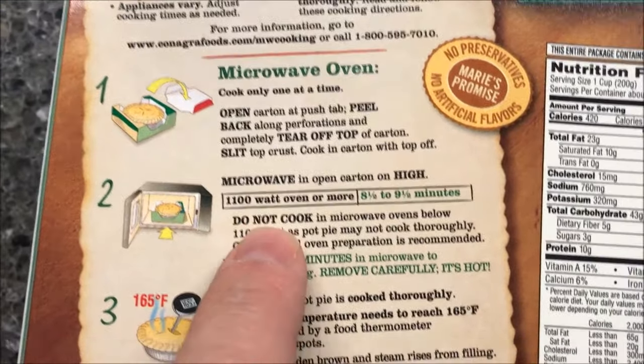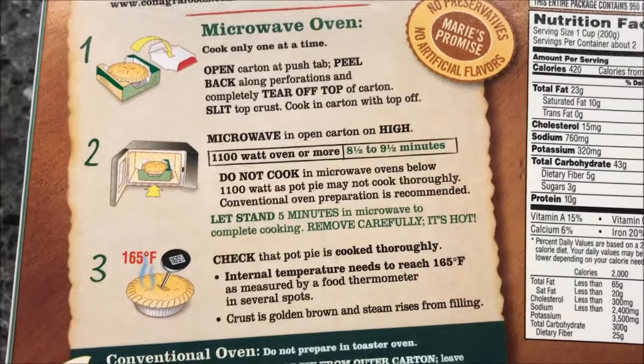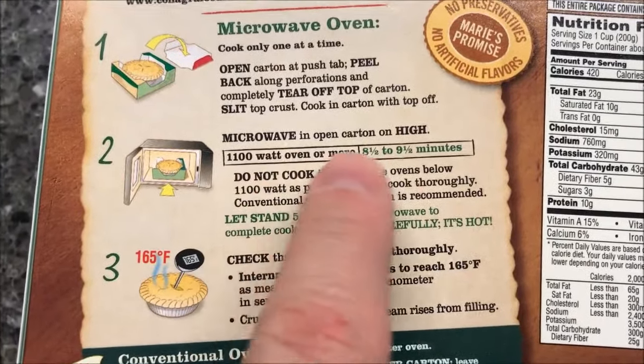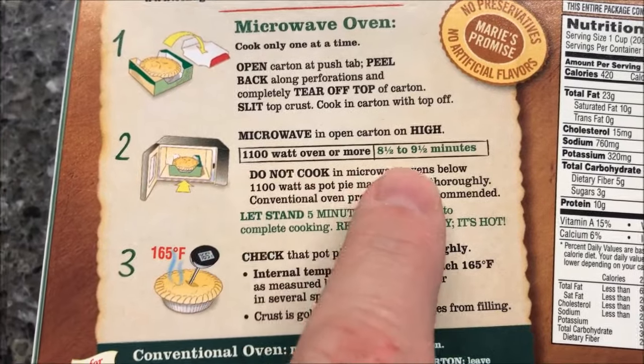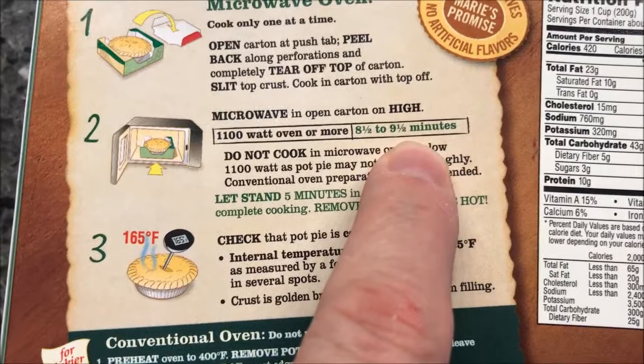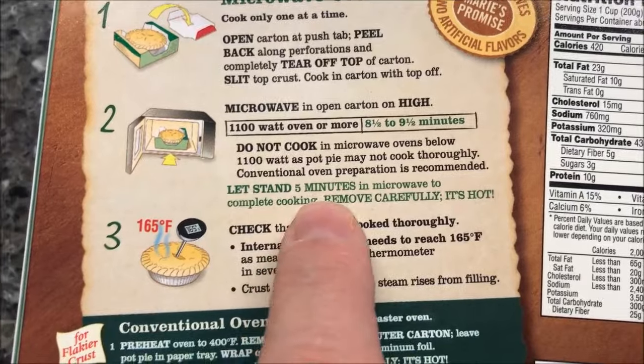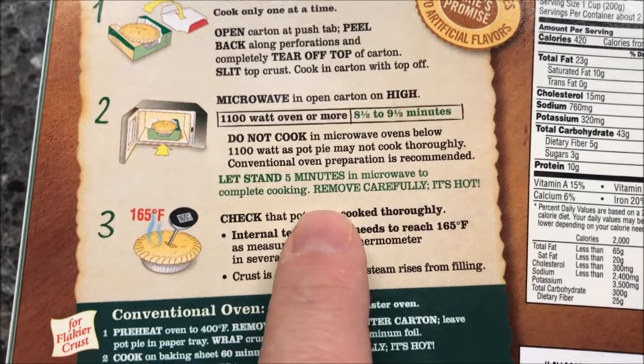That's good — if it bubbles over it'll go into the carton instead of all over the microwave. I'll still probably put it on a paper plate just to be sure. Microwave in the open carton on high for eight and a half to nine and a half minutes. I'll split the difference and go nine minutes. Do not cook in the microwave below that because it won't cook right.